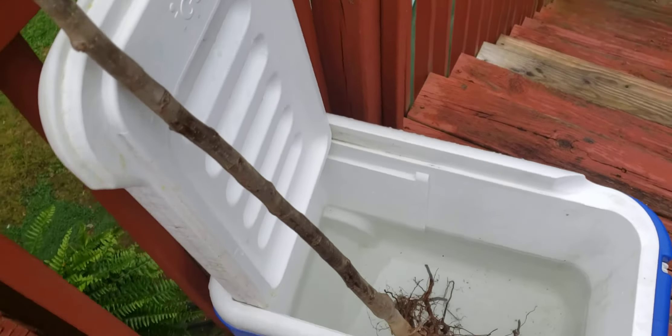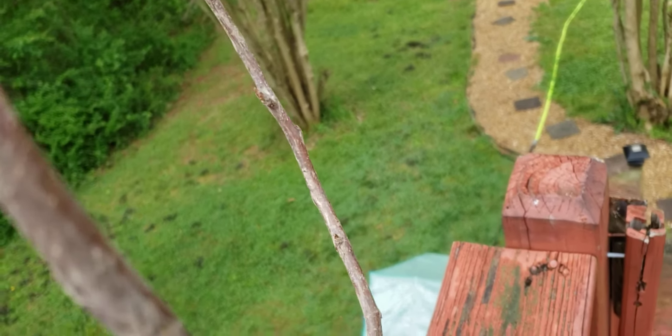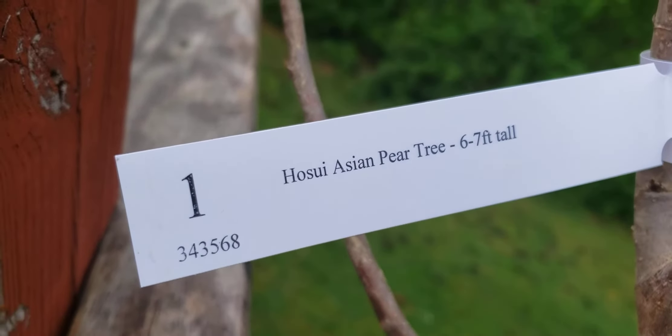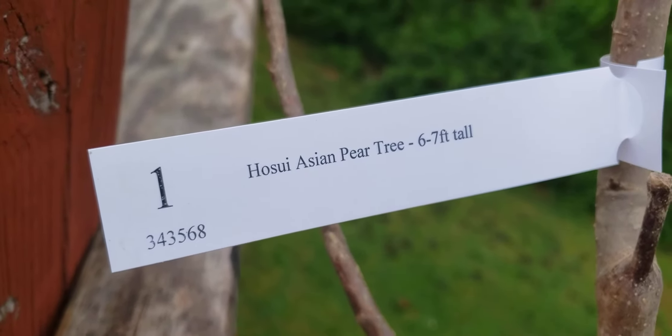But yeah, I decided to go ahead and put it in there. They said it was going to be 6 to 7 feet and they were right. See what I got? I've been wanting this.